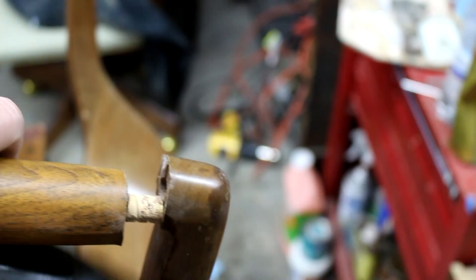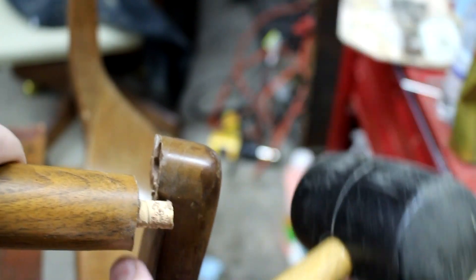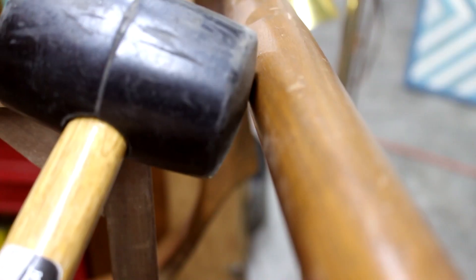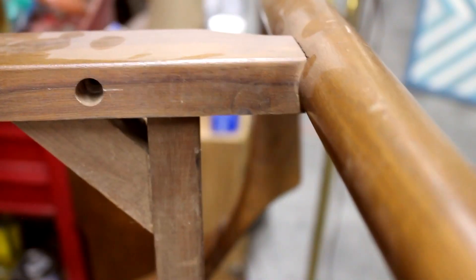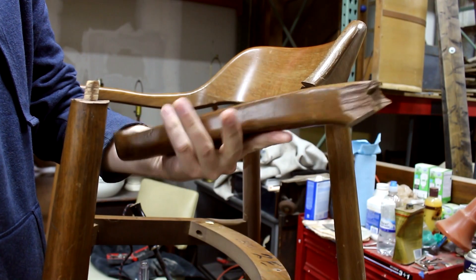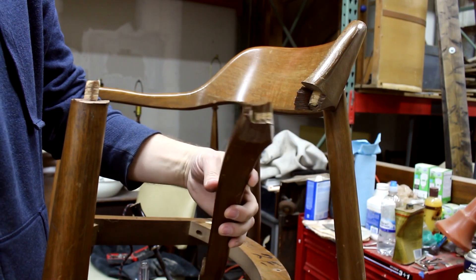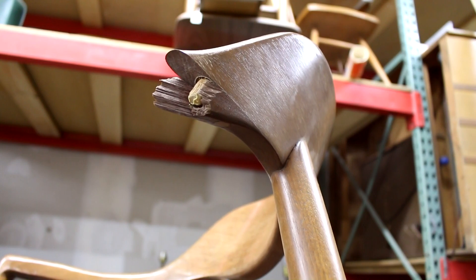Next, I got the rubber mallet out and gave a few blows to the leg, tried to separate it, but it was on there pretty tight, and that's when the arm fell off. It turns out that the other end of the arm was cracked, which I didn't know, and that's why it fell off once I started banging on it.